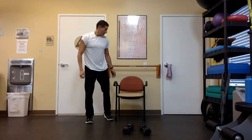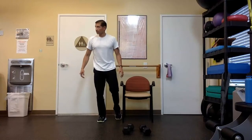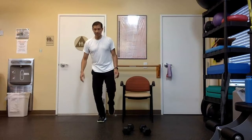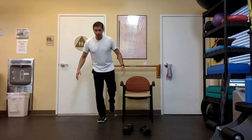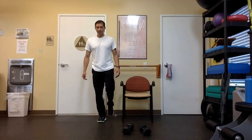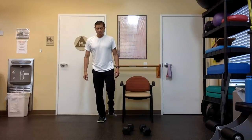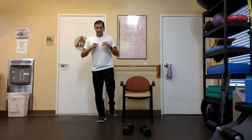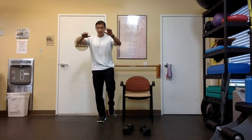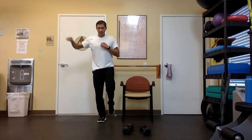Back to the balancing. Right after that, get close to the object we were using to help us, if you were using anything. Let's get right into it — balance, tight tummy, little bend in your knee. Try not to lean forward, keep your posture tall, shoulders back. Try to relax your arms as much as you can, relax the shoulders. Remember a little bend in the knee on the standing leg. Pull in the stomach muscles.